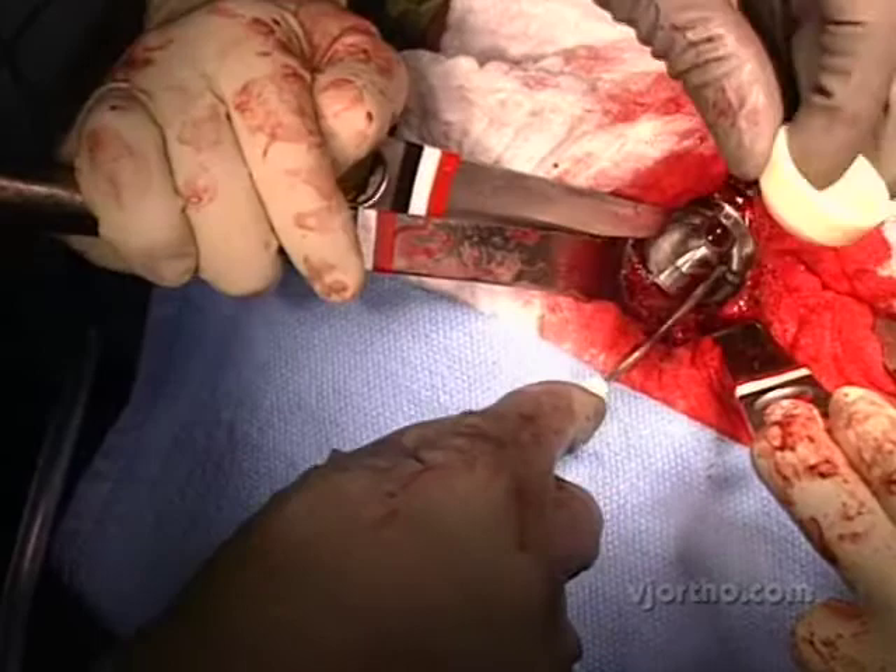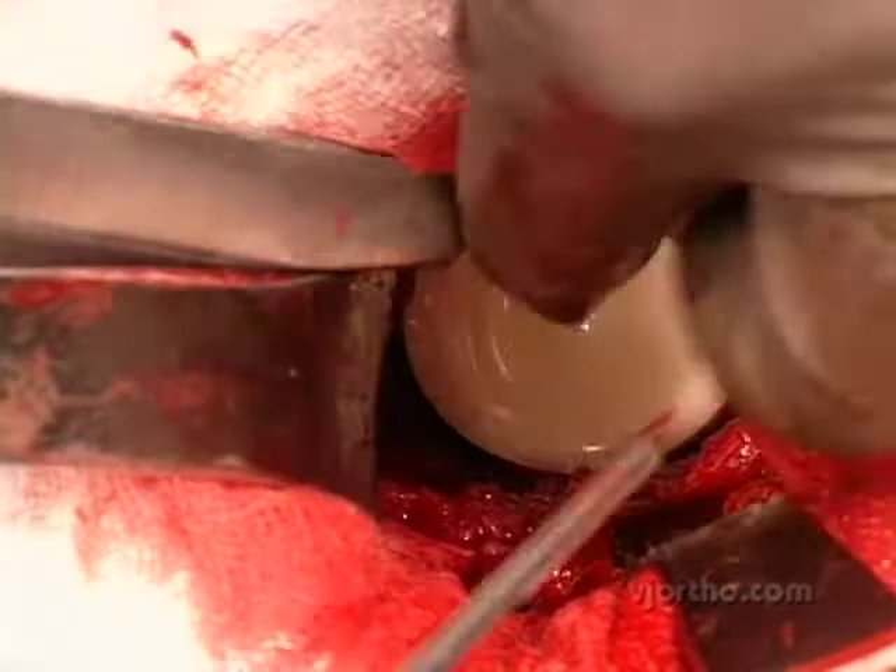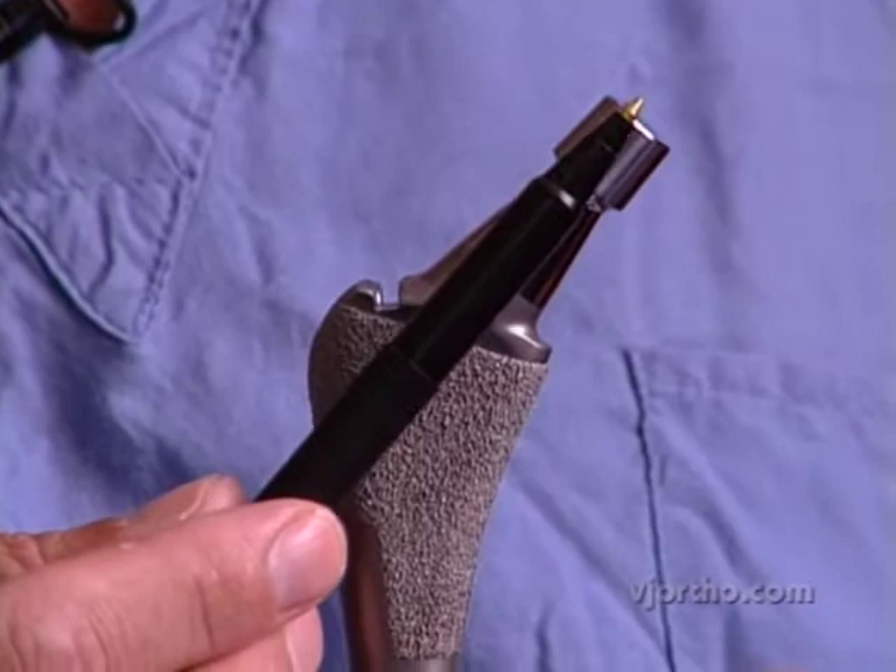It's extremely important to put the liner in by hand to make sure that it's fully seated. It's very simple to do by hand, and it's very important to fully seat it with your fingers before you hit it with an impactor.